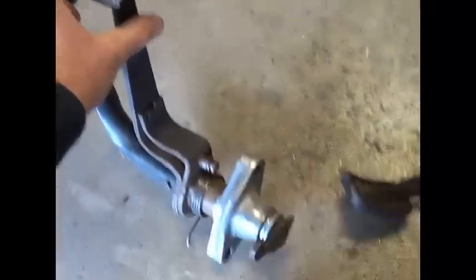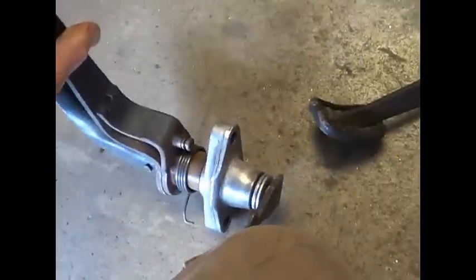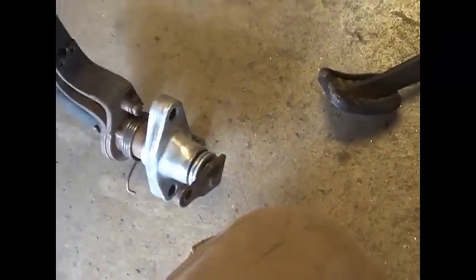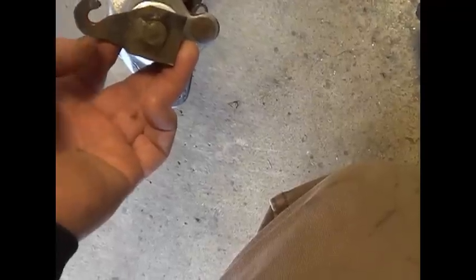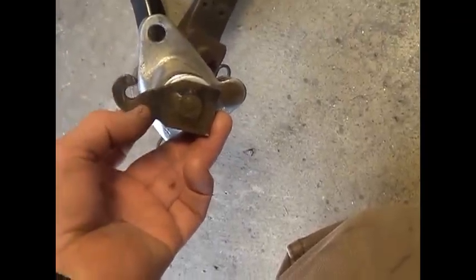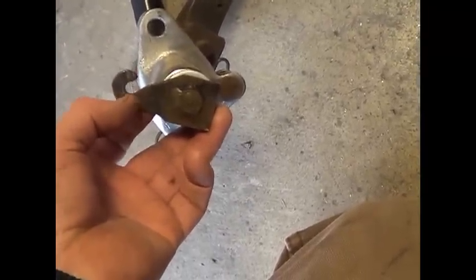I'll show you what happened. This is how a Volkswagen pedal assembly looks, basically, with a few changes over the years. But the left pedal is connected to this hook. As you see as I'm moving this side, this is operating the hook. And the clutch is operated by a cable. And what's happened is it's worn down over the years and this is broken off.